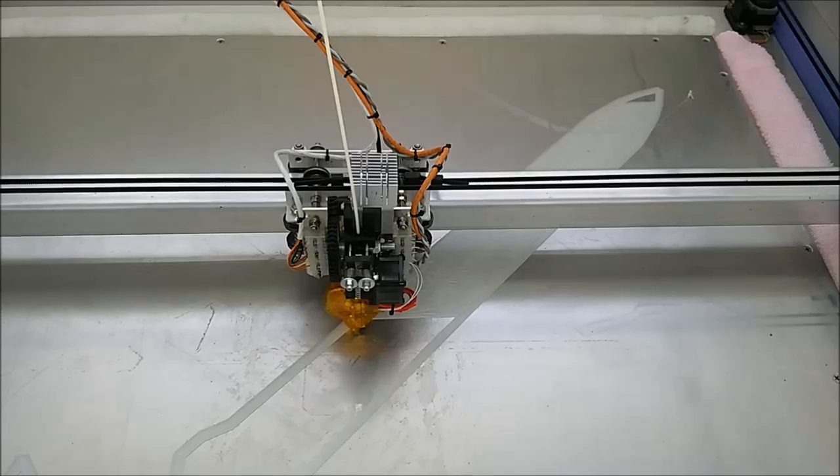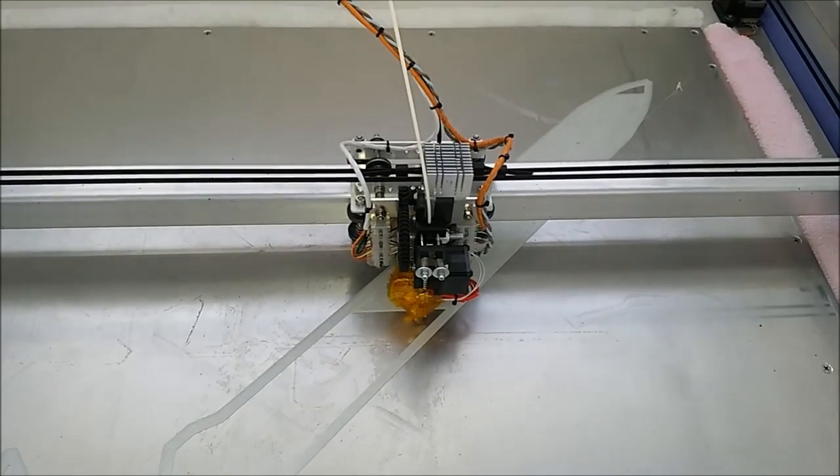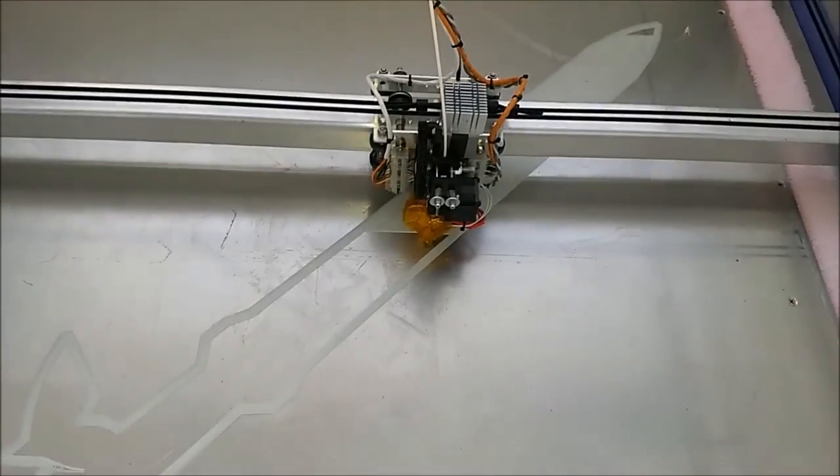I think it's going to take about 4 hours to print half the sword. I've split the sword in half, so I'll just print it twice and glue it together. We'll just see how that goes.